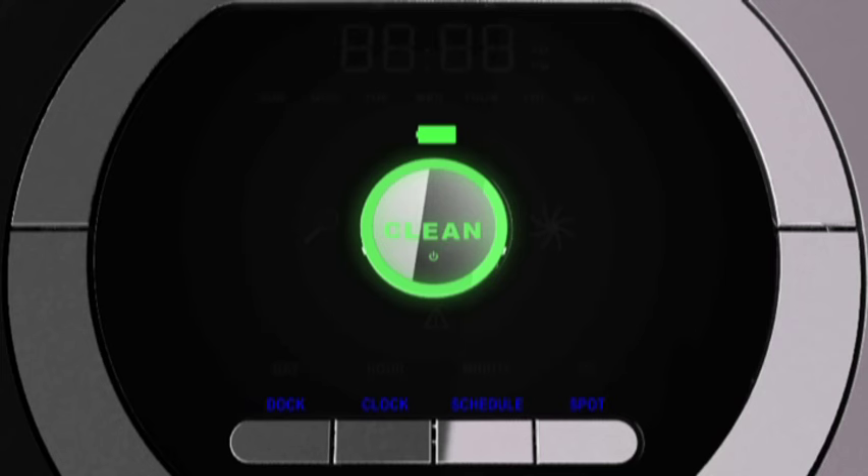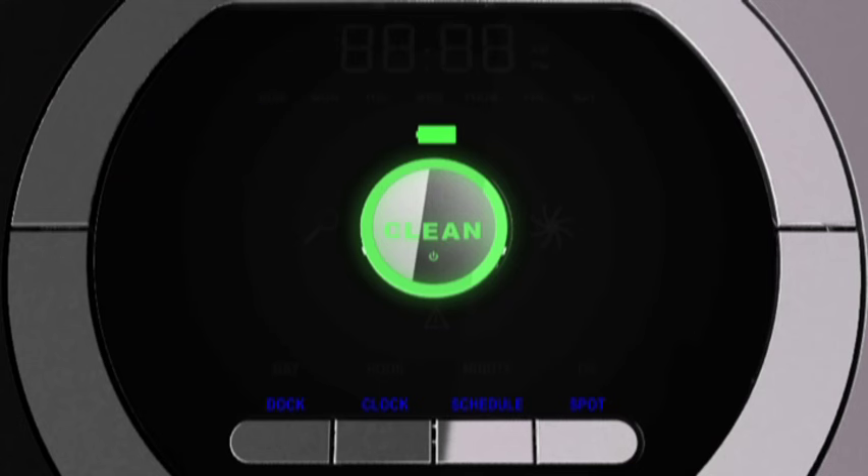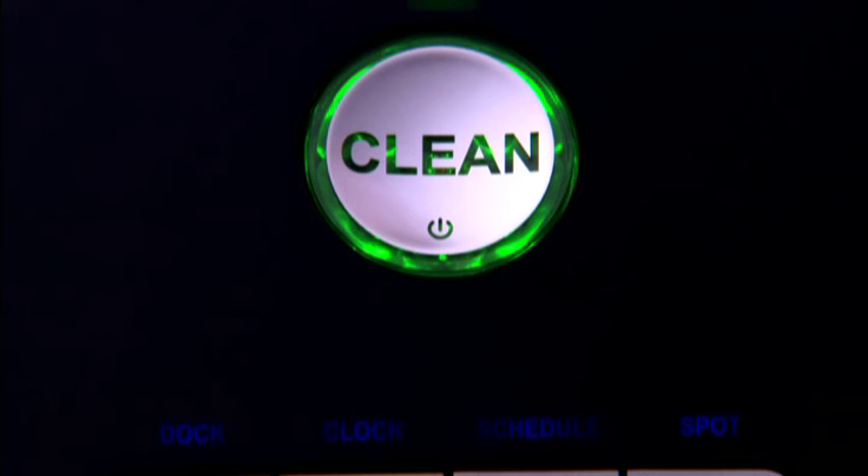To review Roomba's scheduled cleaning times, press SCHEDULE, then press DAY to cycle through cleaning times. Press CLEAN to exit. To change a cleaning schedule, press SCHEDULE, press DAY to cycle to the day you wish to change, press HOUR or MINUTE to change the time, press OK, then press CLEAN to exit. To delete a cleaning schedule, press SCHEDULE, press DAY to cycle to the day you want to delete, cycle through HOUR until it displays four dashes, press OK, then press CLEAN to exit. Roomba beeps to confirm that the schedule has been changed.